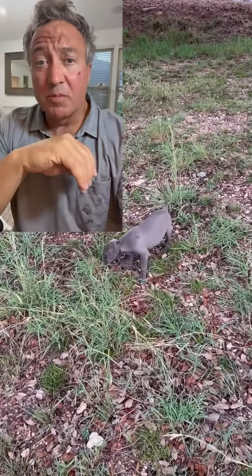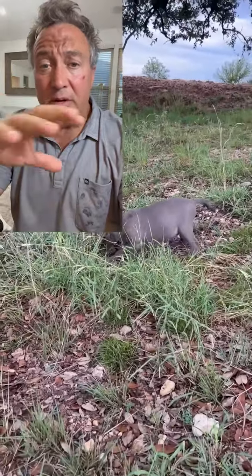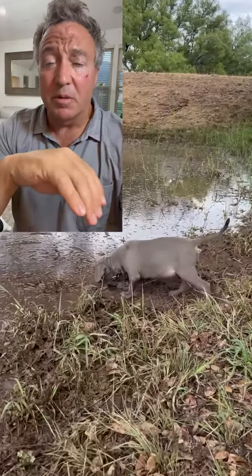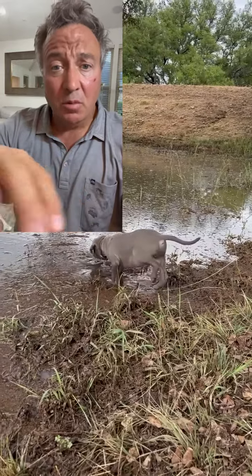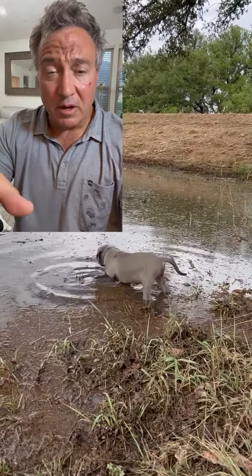After he's warmed up with the ball and back into the game of retrieve, we're going to take him by a small pond. We're going to start by just letting him get comfortable, letting him hang out with the pond, letting him see what it's all about. He's been to the pond before, but again we want to let him get comfortable.